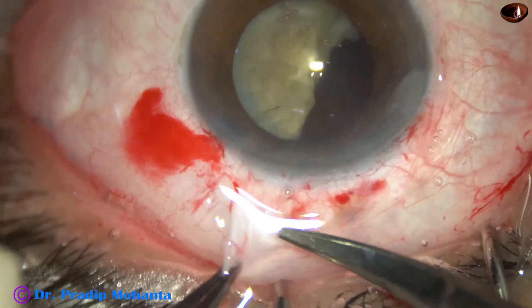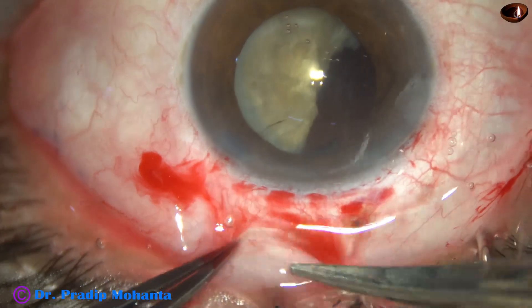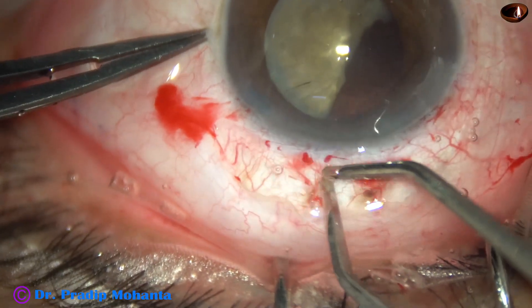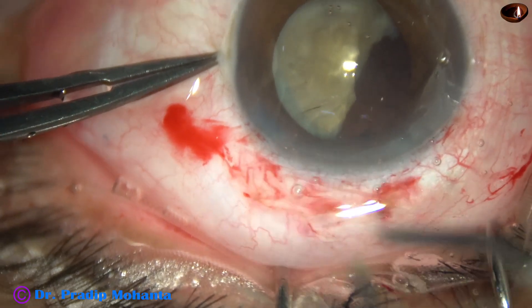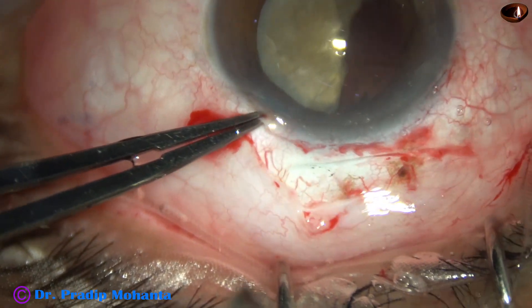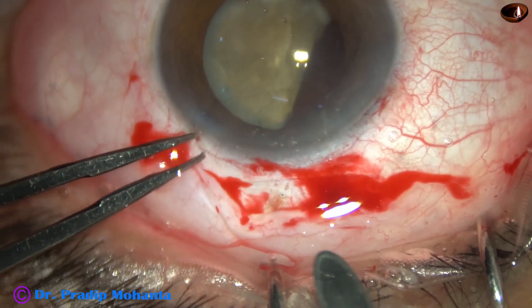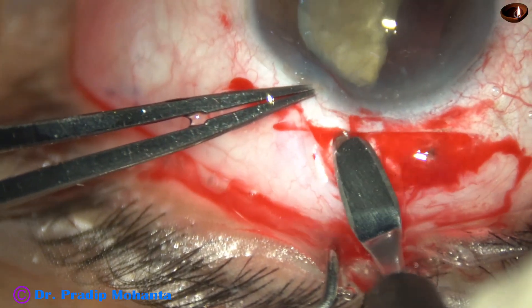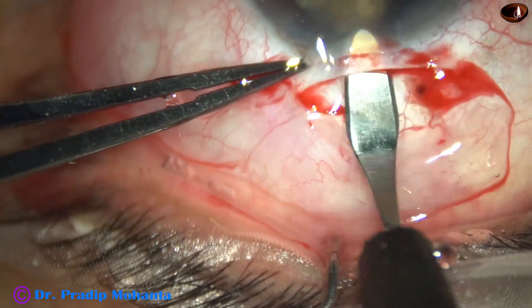The surgery took about 35 minutes and has been edited to 18 minutes, so this is a long surgery. It will be a test of your patience to watch the full surgery, but I would request you to watch this complex case so that you can manage the situation if you come across it. This is the scleral incision. Now the crescent blade is taken. I ask my assistant to flush the blood and do the sclerocorneal tunnel.